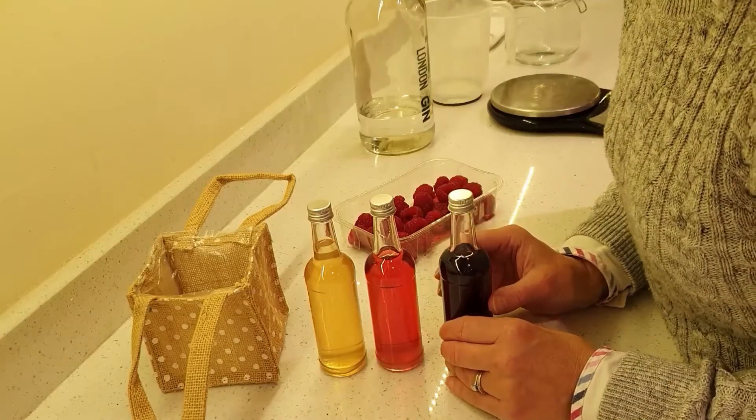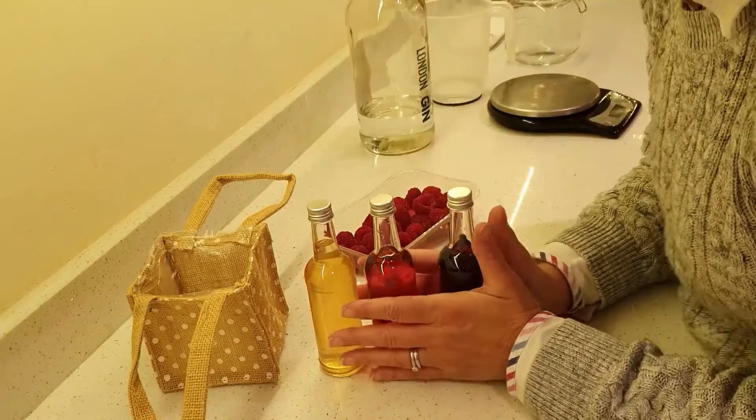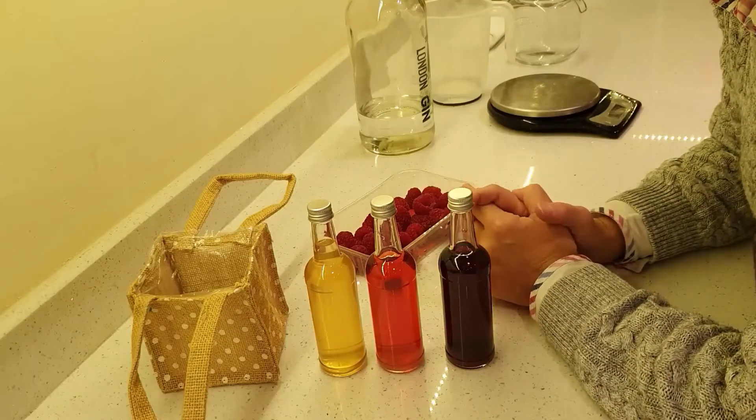The way of making them is actually identical for each of them. What you need to do is take the fruit — in this case raspberry I'm going to show you — and you literally put it in an airtight jar with the gin and leave it to stand for five or six weeks until it's infused all the flavour.